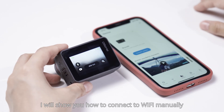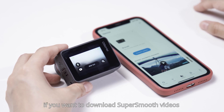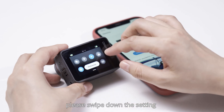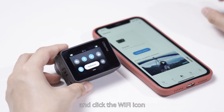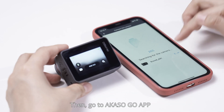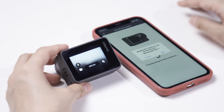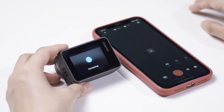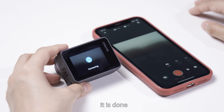Now, I will show you how to connect to Wi-Fi manually. For example, if you want to download super smooth videos, please swipe down the setting and click the Wi-Fi icon. Then, go to Akaso Go app and connect the camera. There you go, it is done.